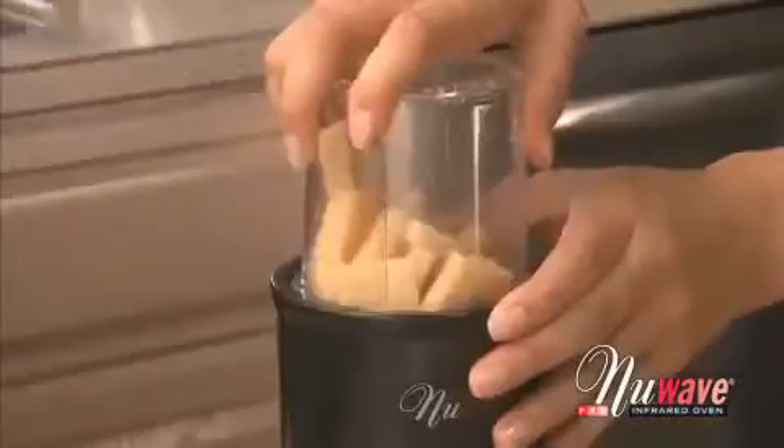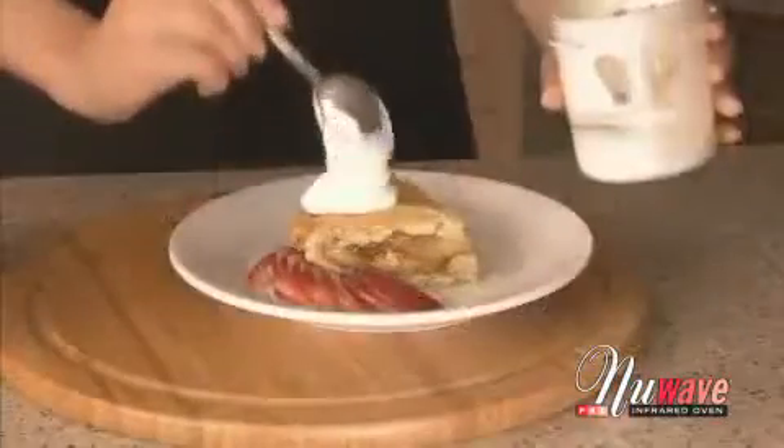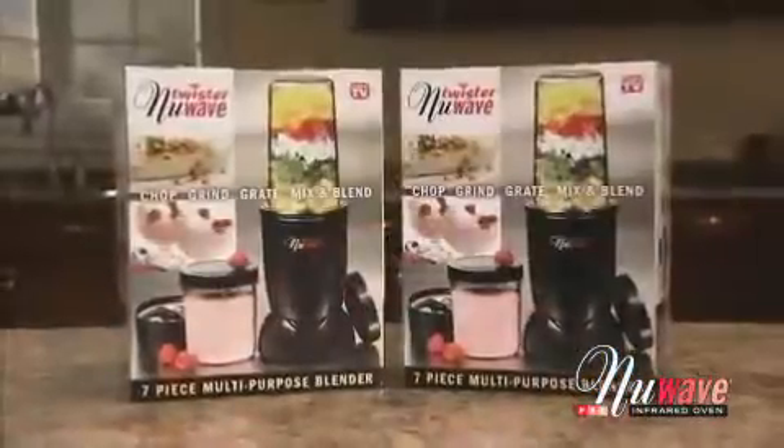Use it to grind coffee and cheese, chopped garlic, onions, and herbs. From delicious smoothies, incredible sauces, and fluffy whipped topping, the Twister is truly a magician in the kitchen.